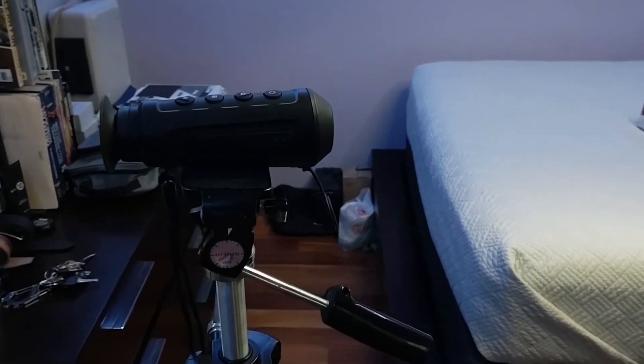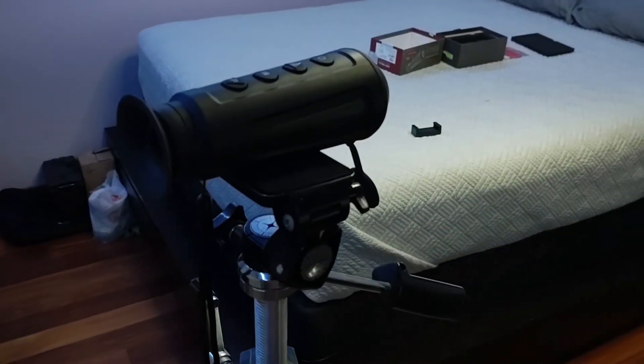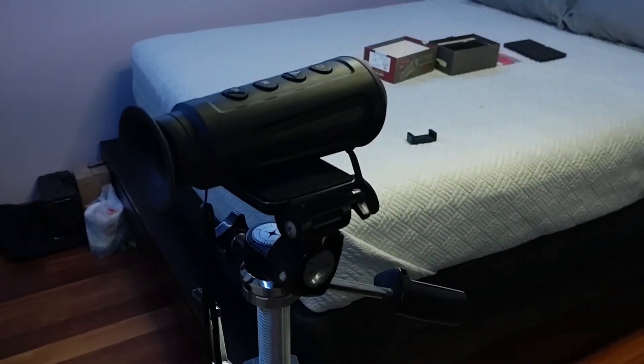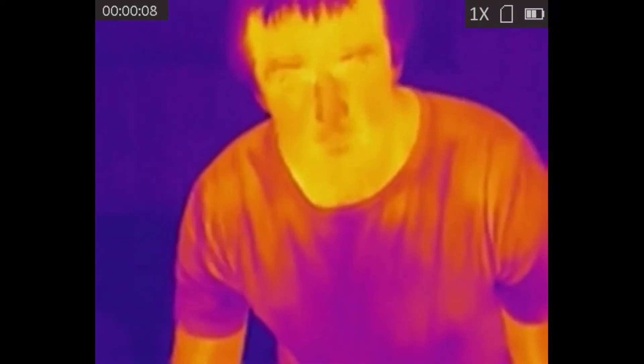With the AGM mounted on a tripod, I also decided to go ahead and take a recording of myself doing certain things in front of it. Here I got in front of the thermal imager.